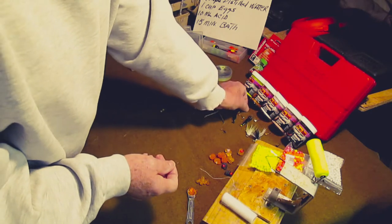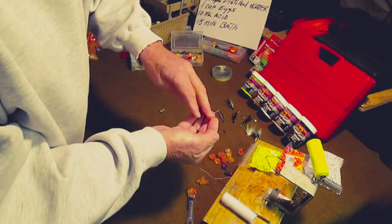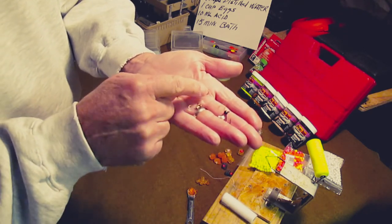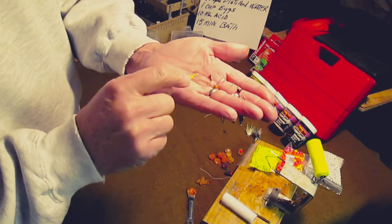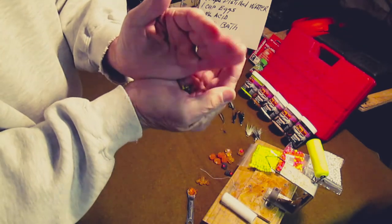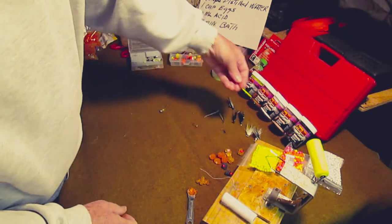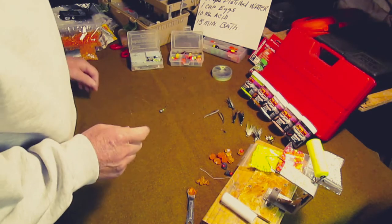For jig heads I have a variety of colors — I powder paint them. White and black, what they call gold (though it doesn't look quite gold to me), the copperhead I mentioned, and chartreuse. Depending on the type of jig you're tying and the soft plastic you're putting on it, that determines the color you'd want to use.